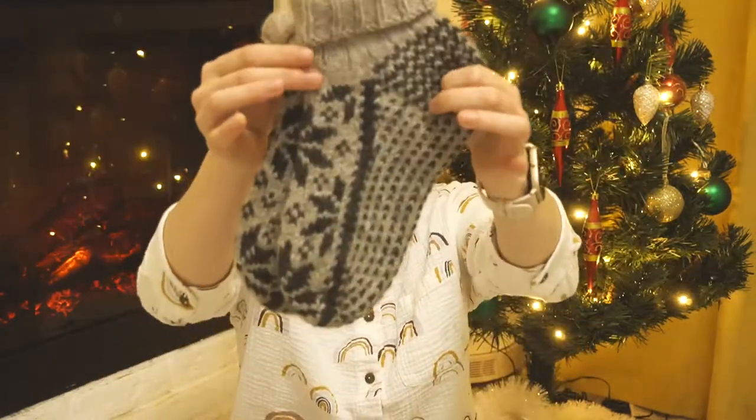This pair of socks can be knitted quickly enough. I think it will take three or four evenings to knit. So let's look at it closer.